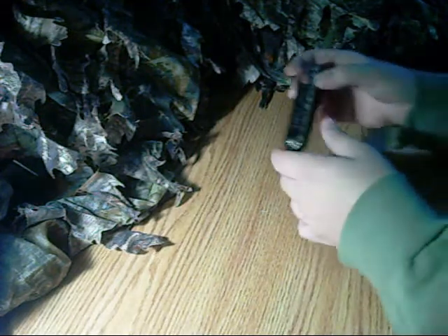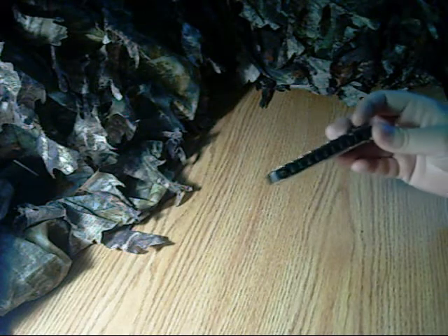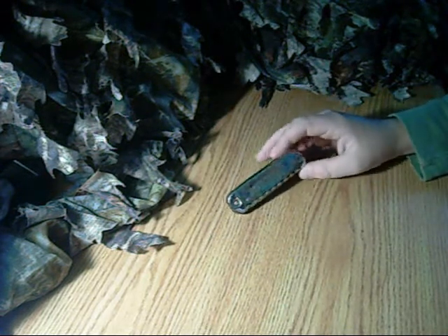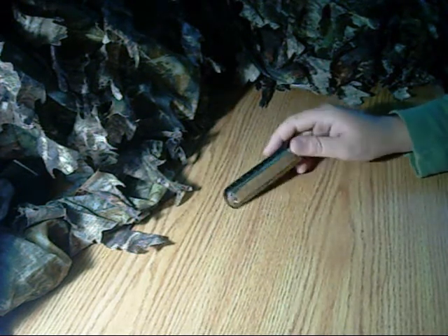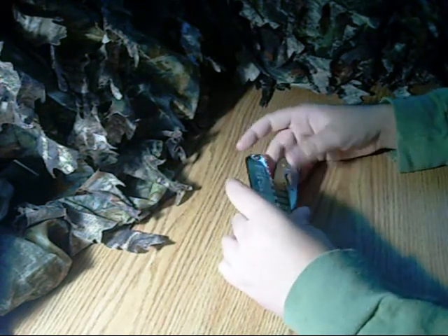Hey there YouTube, Donaman12345 here, and today what I have for you, other than a new desk, is my harmonica — or so it appears and sounds like. Other than being a harmonica, it's also a knife.